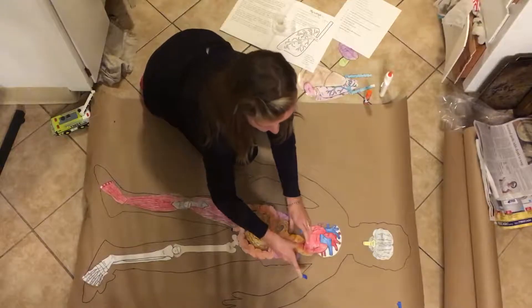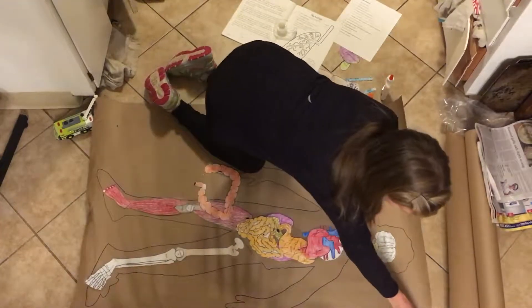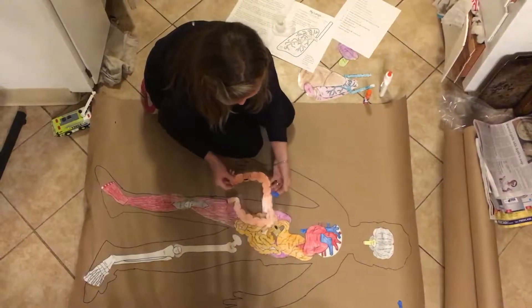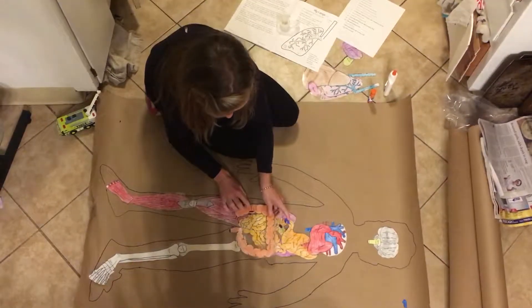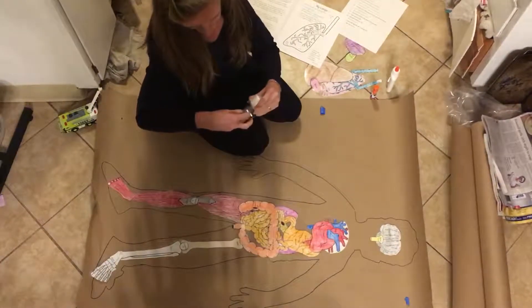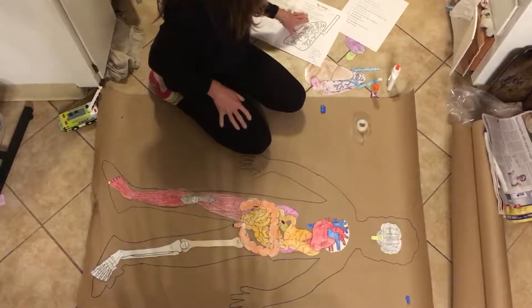I'm going to tape them down just for good measure to get those attached. If you have kiddos who really want to attach the tubes — the stomach and the intestines — they can use a piece of tape for that, and that will be fine. Once the intestines are in their spot, you're actually going to tape the upper right corner and the lower left, so that these can still move around and you can flip them and look underneath.